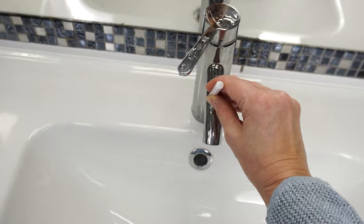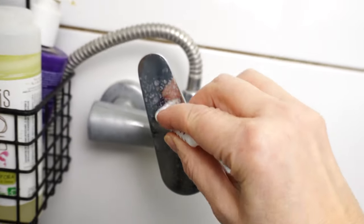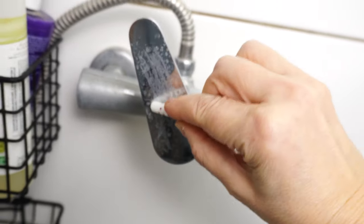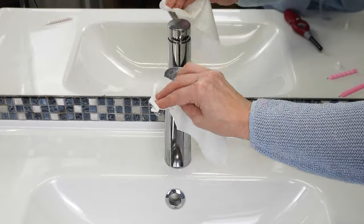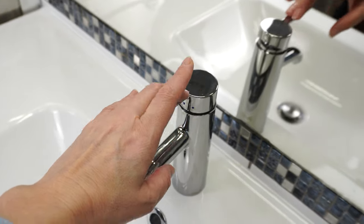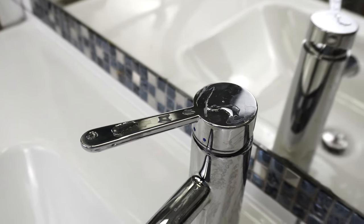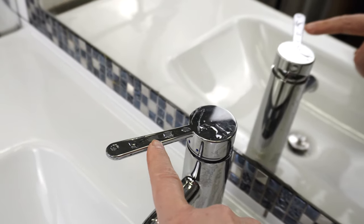Next time you clean the faucet, use the candle. Just rub the areas where water marks appear the most with the candle a few times. Then take a cloth and start polishing the faucet — this will spread the wax. A layer of wax will remain on the faucet, preventing water residue from building up. The water will run off without leaving any traces. Every faucet will stay clean longer, and you won't have to clean it as often. You'll save yourself time and nerves.